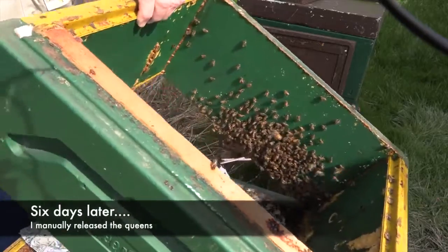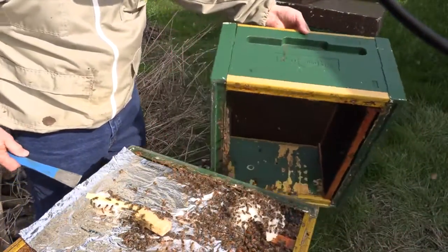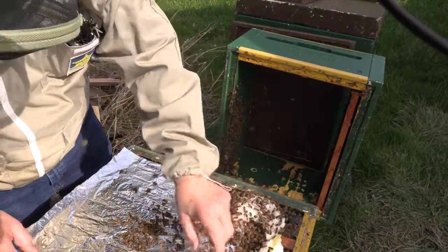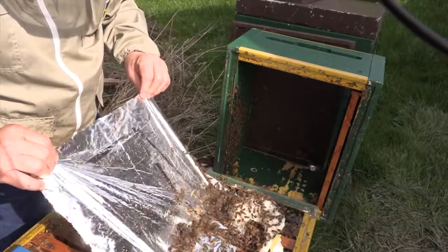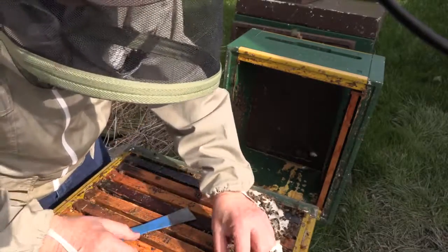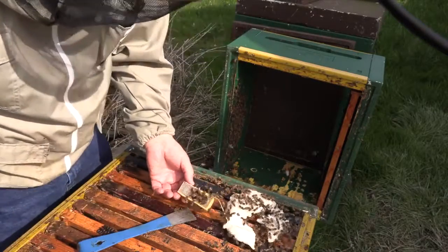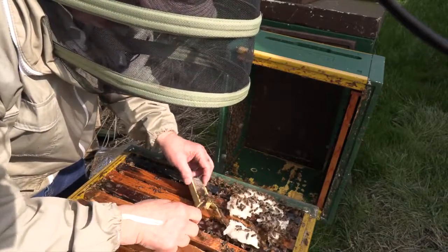After six long days of basically waiting — I really didn't bother the bees all that much — I came back out and removed the top blanket, then removed the mylar film. I'm still going to practice with this; I have no idea if it's helpful or not, but this film is a unique product. I had a look. The queen is still there. I release the queens directly; I want to know that they're out.